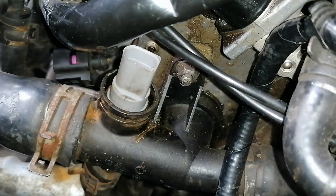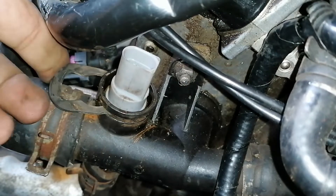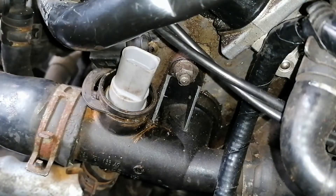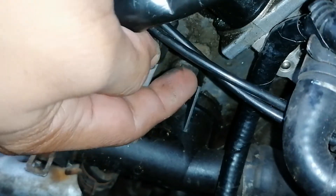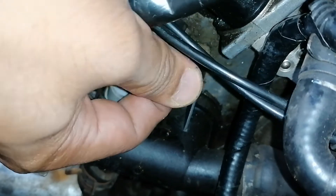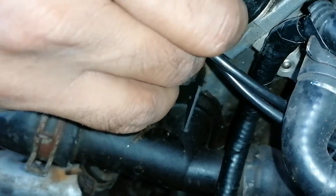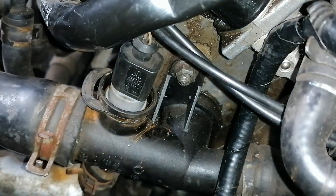Nice and secure — pop the clip back on. There we go, in and good to go.